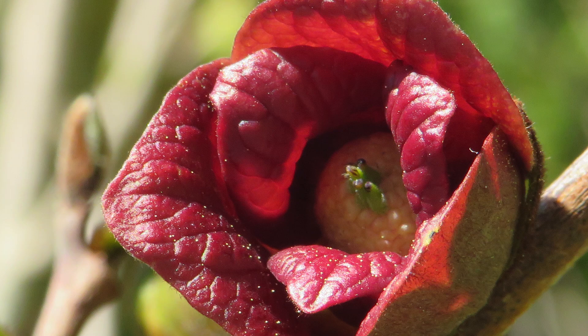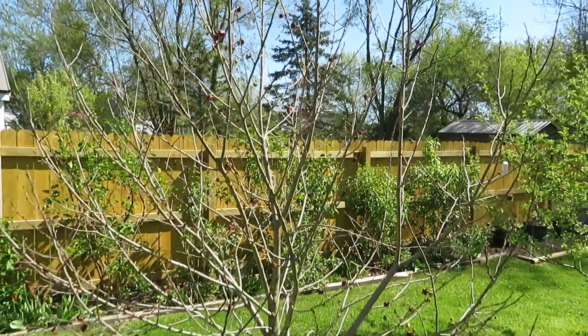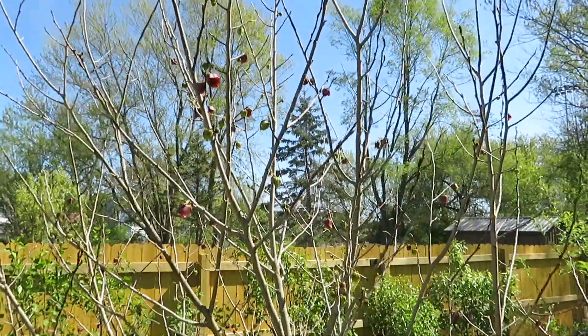Hello everyone, welcome back. It's May 11th of 2025 and this is a close-up of one of our sunflower pawpaw flowers. Today we'll talk a little bit about frost tolerance and pawpaw flowers, which is something you don't hear a lot about. We'll also look at the different stages of flowers that might be on your tree at the same time. Let's head out to the orchard and take a look.